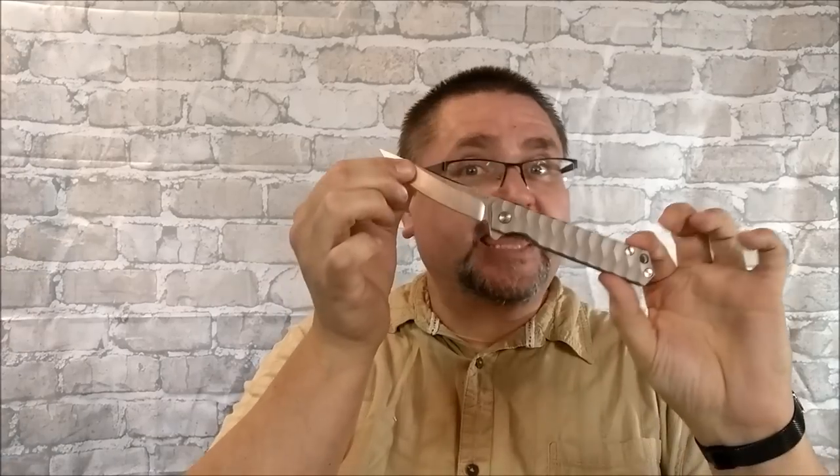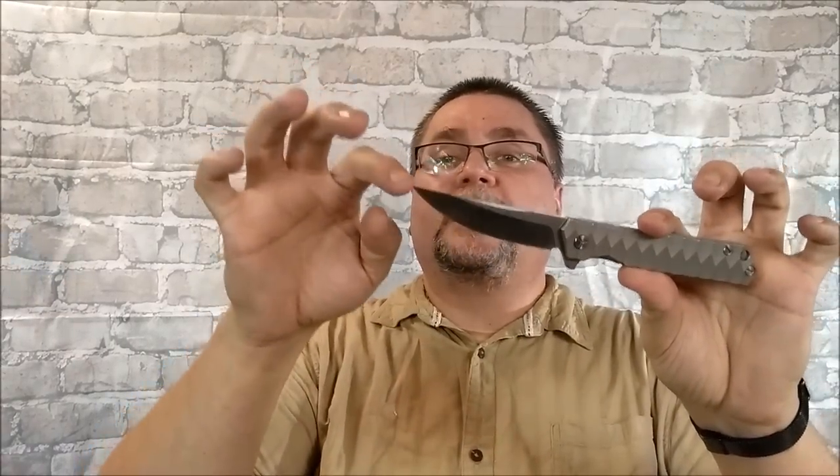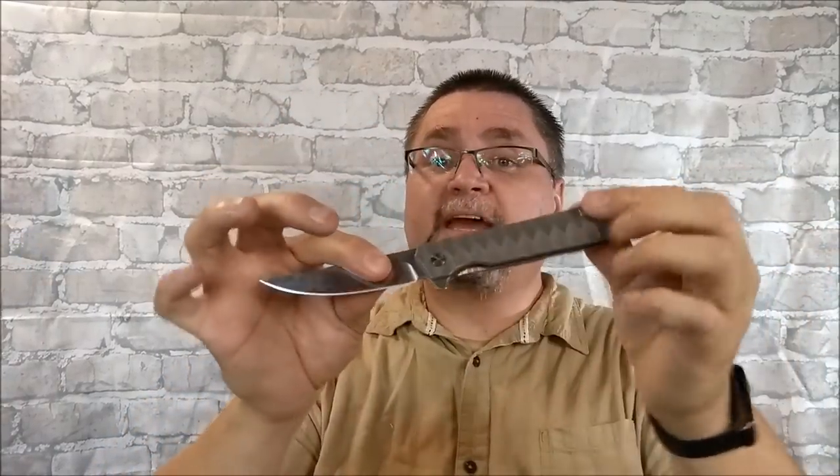Hi folks, it's Jake here at Canadian Cutting Edge, and I've got a knife that I have enjoyed quite a bit for about two and a half, well maybe three weeks now. The Y-Start LK5010 in plain old grey, satin blade, saber grind, upswept tip, titanium handle scales, frame lock. Feels good in just about any hand — I've had different people try this out and everybody has said it's comfortable.